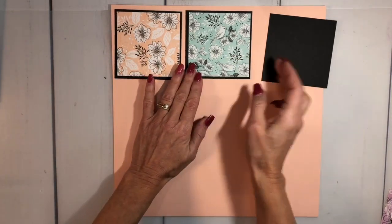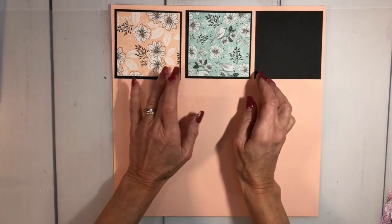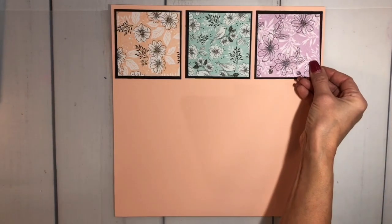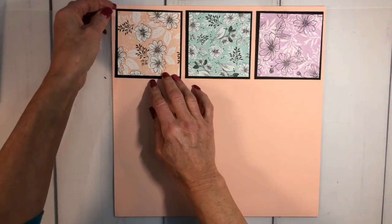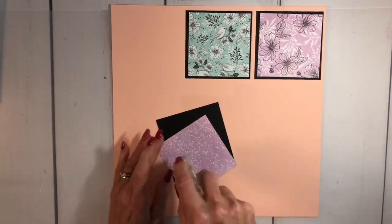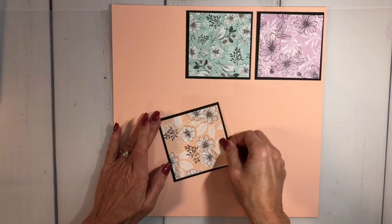The stampers will get a frame with this first project, and then every other month we'll do another sampler so they can change out their projects. This is how the first section is going to look. Let's put that together before I lose all my pieces — I'm going to go ahead and use our Stamp and Seal adhesive and layer that right on top.